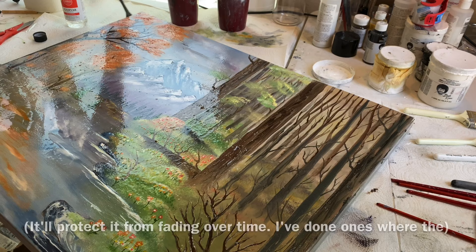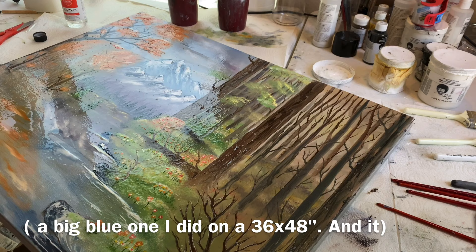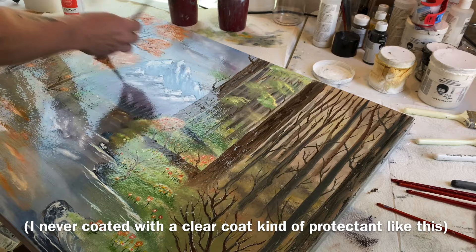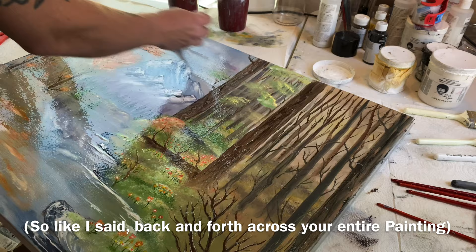It'll protect it from fading over time. I've done ones where a big blue one I did on a 36 by 48 — it does not look as blue as it used to, and that's because I never coated it with a clear coat protectant like this.